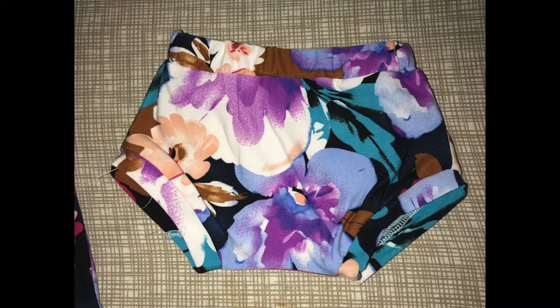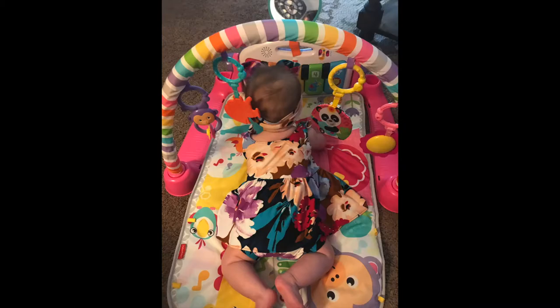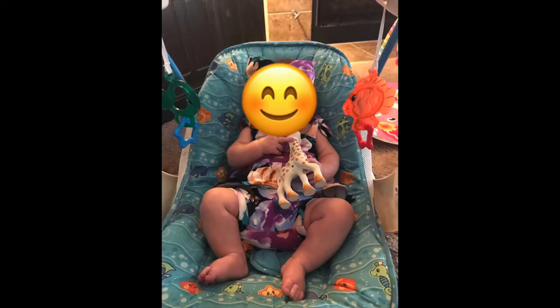And here's the finished product! Look how stinking cute my friend's baby looks in the matching dress and bloomers — I even made a matching headband to go with it, though it's hard to see with the emoji covering her face for privacy. Hopefully you enjoyed watching me make these cute little baby bottoms. If you're interested in making these yourself, I linked the Etsy pattern in the description box — it goes from newborn up to three years, just like the dress. Make sure to like and subscribe so you can see more projects!